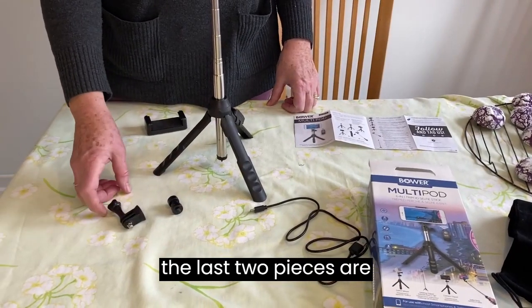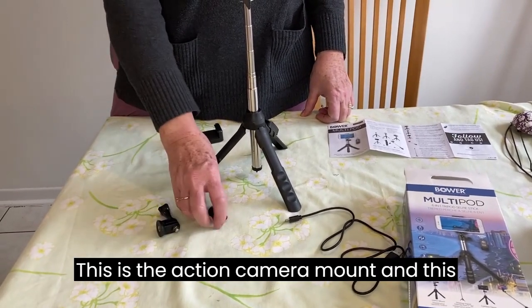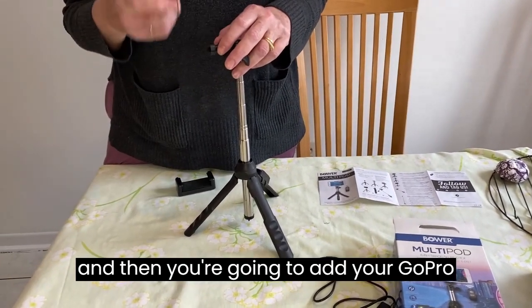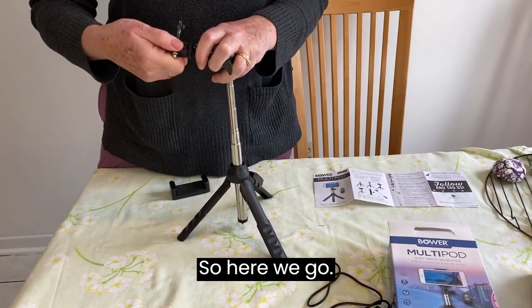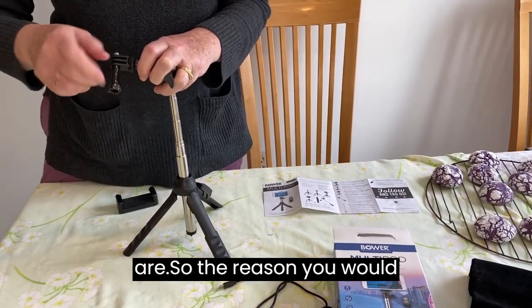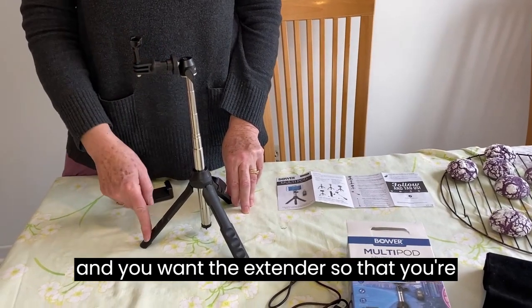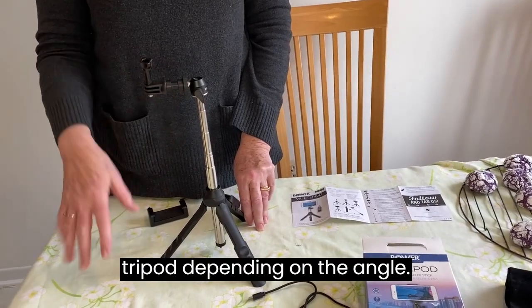The last two pieces are for your GoPro or action camera. This is the action camera mount and this is an extender — you would put the extender on if you wanted to use it, and then you add your GoPro camera mount. The reason you would use this is if you're using your GoPro and you want the extender so that you're not filming the camera's feet, or you don't want your camera to bump the tripod depending on the angle.